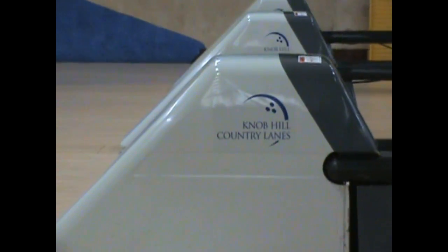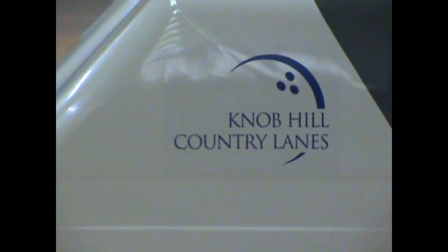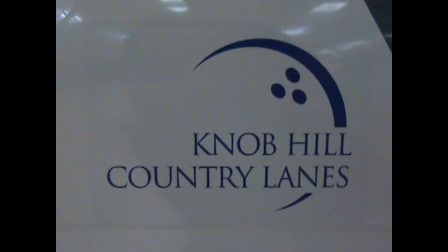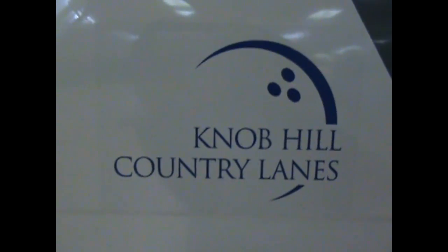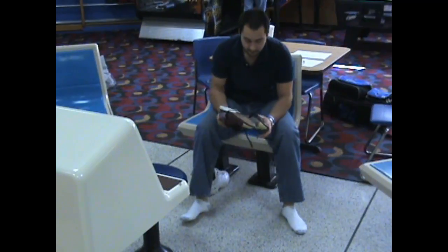Hi, my name is Mark Kimball. I'm a USBC Bronze Level Certified Coach and the Pro Shop Owner at Knob Hill Country Lanes in Manalpa, New Jersey. Today we'll be talking safety. I hope these simple tips will help your bowling experience.